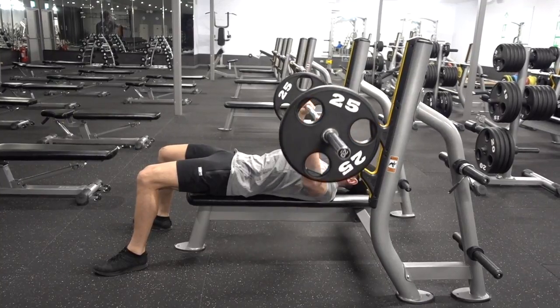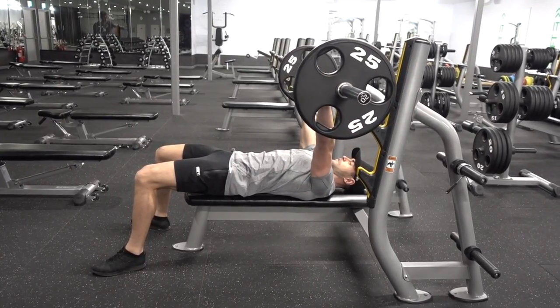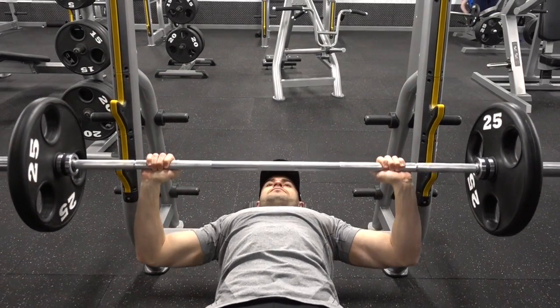Begin the exercise by controlling the bar down until it's a few centimetres off your chest. Then contract your chest muscles and squeeze them together.